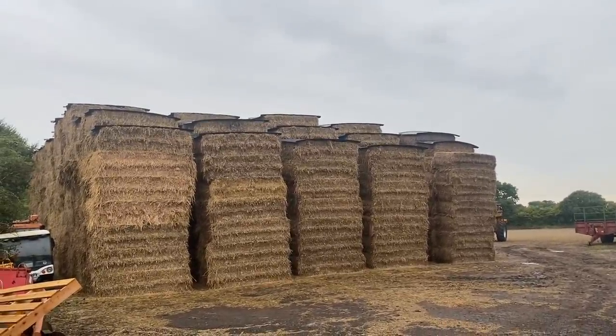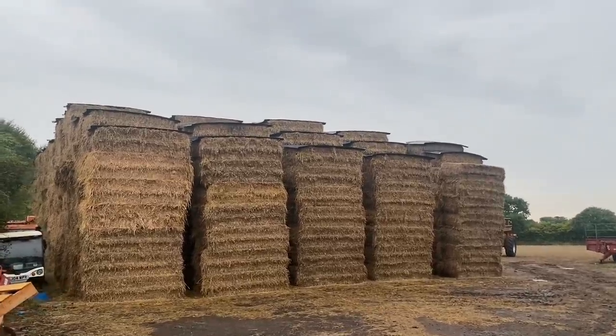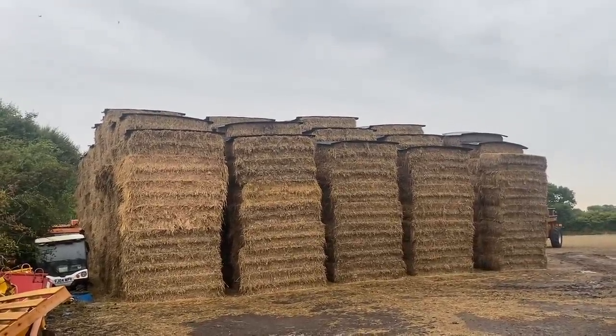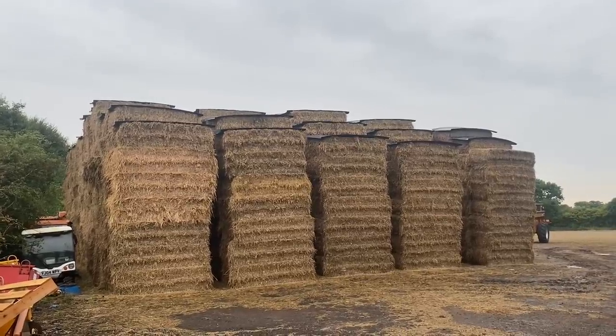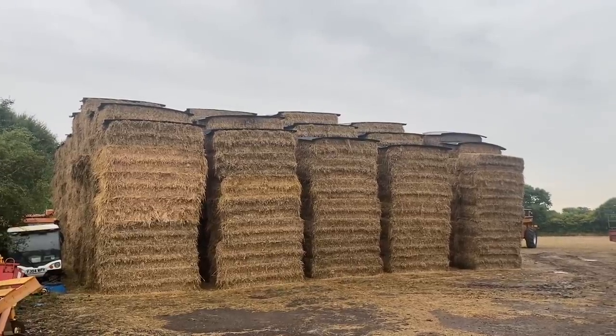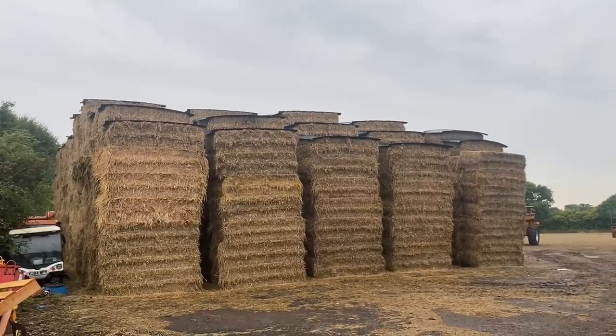I sound like a salesman for Haycap but I'm not — I just think they're really good. We've got all this straw stacked outside — I don't know how many hundred bales we've got here — but with the rain we've had over the last few days, about 20mm, that is equivalent to about 30 kilos of water landing on each of those top bales, and it's just shed it off because of the Haycaps. Actually I think I've got it wrong — it might be more like 60 kilos. If someone else wants to work it out: 10–20mm of rain on a bale 1.2 metres wide by 2.4 metres long — what does that equate to in weight of water or litres?